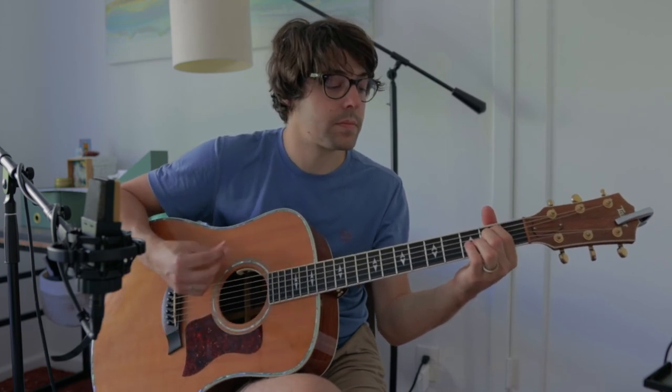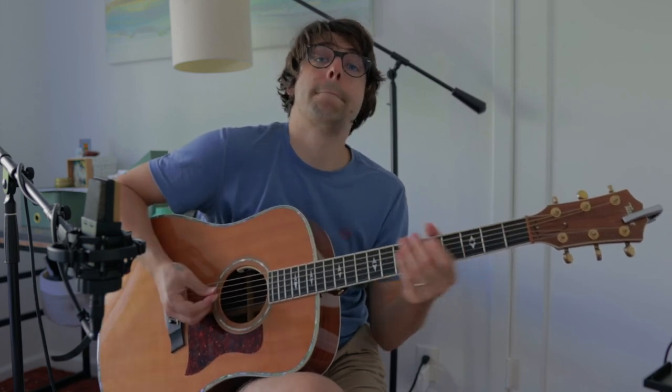A7 sounds like this. It's basically an A chord but you're just removing a note from it. So your pointer finger is going to be on the 4th string on the 2nd fret, and your middle finger is going to be on the 2nd string of the 2nd fret. And you're going to get this chord. And then you'll go right back to the E minor.